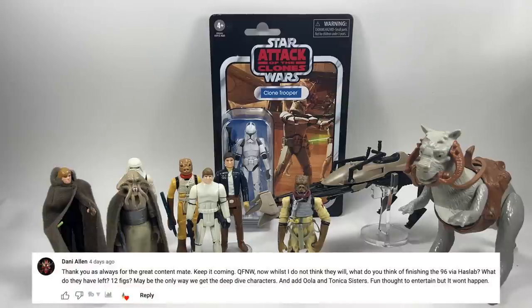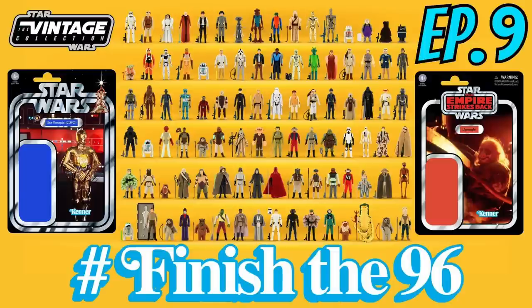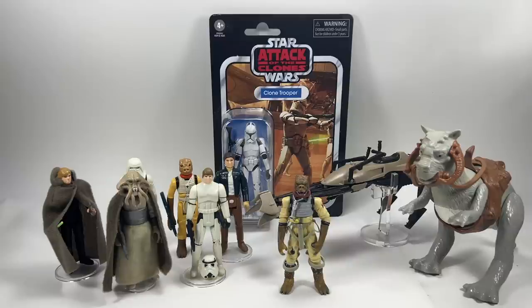Danny Allen asks: what do you think of finishing the 96 via Haslab? He thinks they have about 12 figures left. By my count we've still got 33 to do — and I don't even included things like Red Snaggletooth since we've had a version in the Vintage Collection. So 33 is still a long way to go. Via Haslab figure packs, you could go a long way to finishing it with the four or five main heroes — Luke, Leia, Han, Ben, maybe vac-metallized C-3PO.